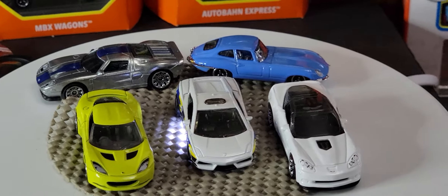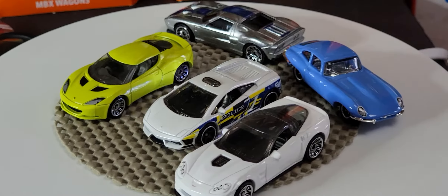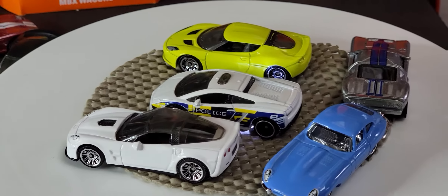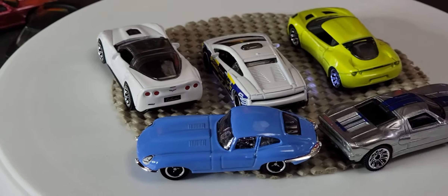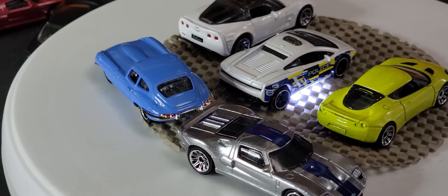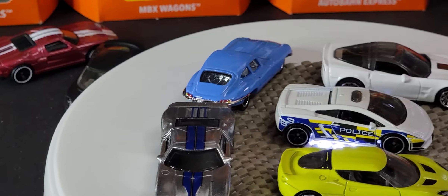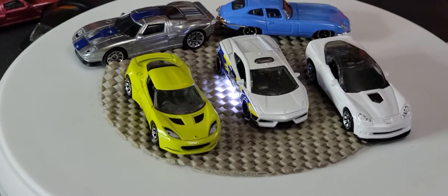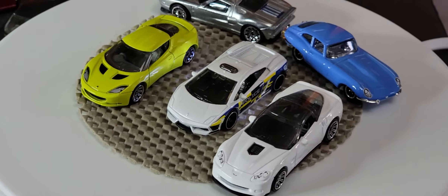The Lamborghini Gallardo was originally issued in 2014, the Corvette ZR1 came out in 2011, the Ford GT 2005 silver vehicle was released in 2009, the blue 1961 Jaguar E-Type was issued in 2008, and the Lotus Evora came out in 2011 in some sort of 5-pack. It's certainly cheaper than buying them on eBay and paying for shipping, but that's worth noting.